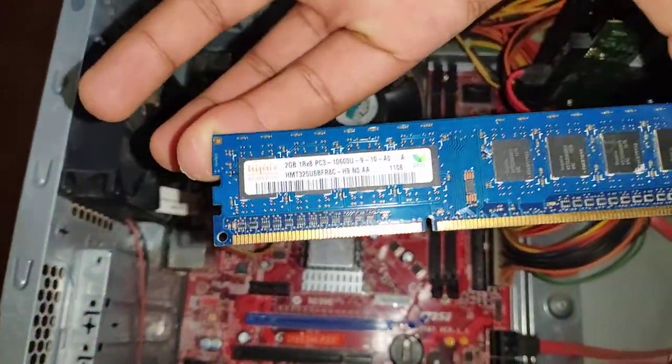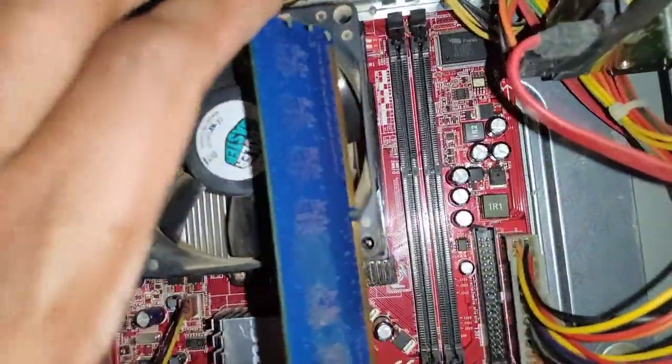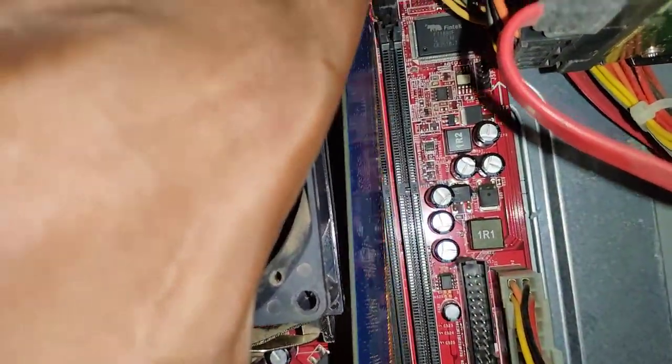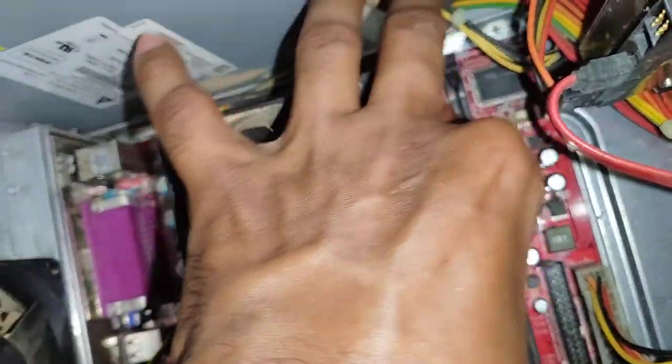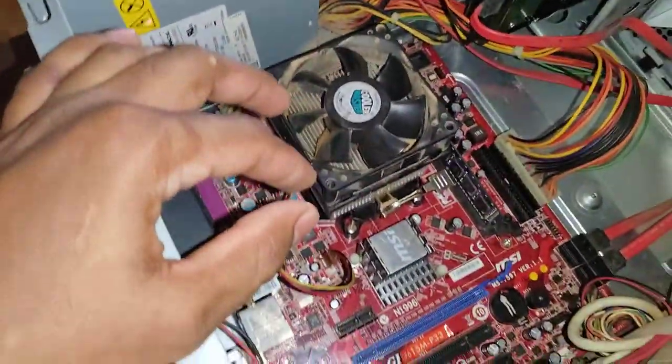You can see there is a notch in the middle of the RAM — that notch should match the notch of the motherboard connector. There is a notch in the connector as well. If you match the notch, you can place the RAM in, and just press it — you will hear a click sound, and then your RAM is fixed.